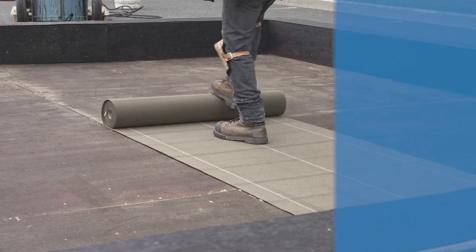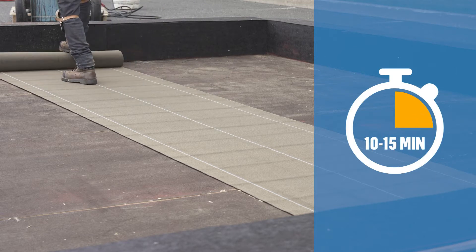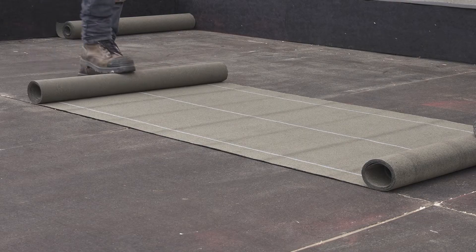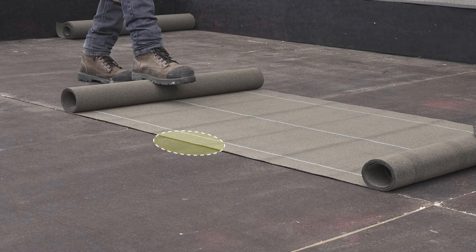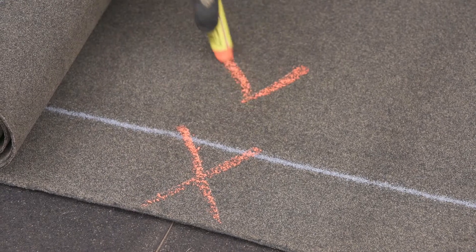Begin by unrolling the membranes 10 to 15 minutes before their installation to dissipate the tensions built during manufacturing and to facilitate their installation. Make sure to align the first side lap with the center of the drain and mark the location of the drain on the base sheet membrane.